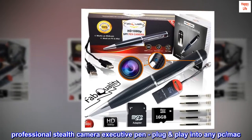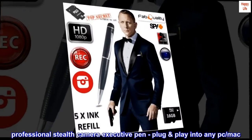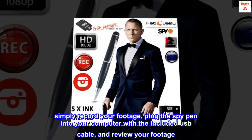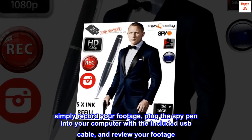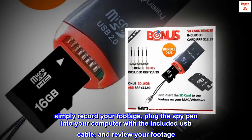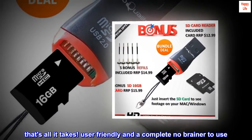Professional Stealth Camera Executive Pen — plug and play into any PC or Mac. Simply record your footage, plug the SpyPen into your computer with the included USB cable, and review your footage. That's all it takes. User-friendly and a complete no-brainer to use.